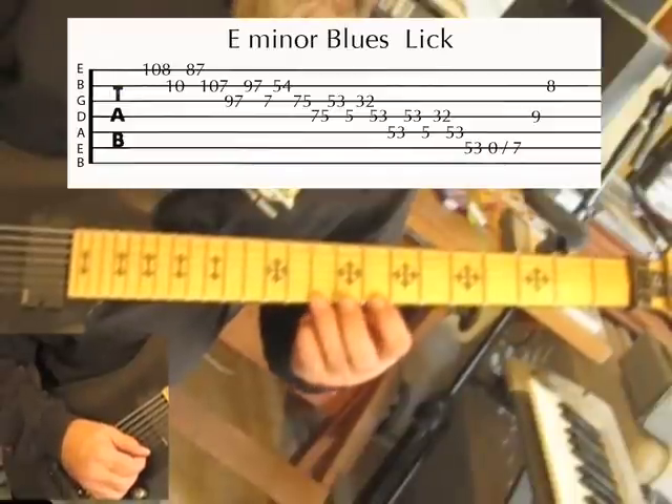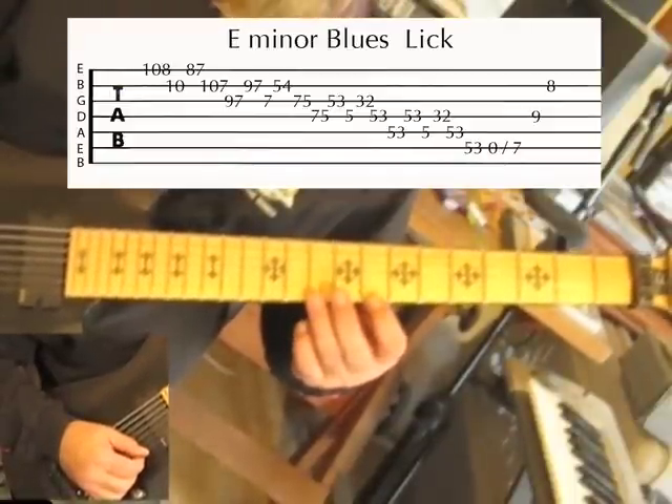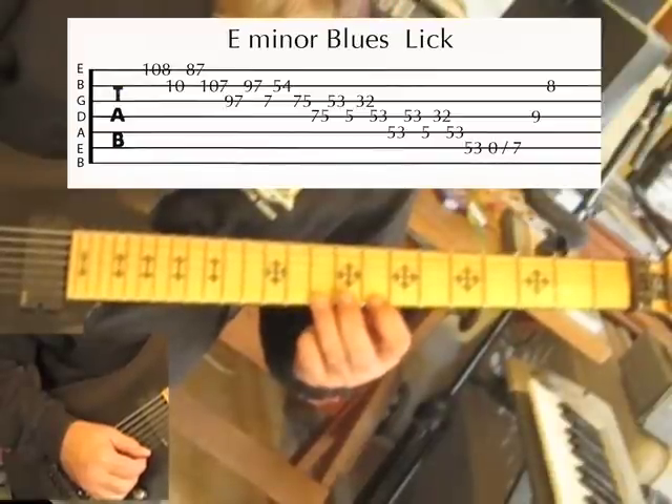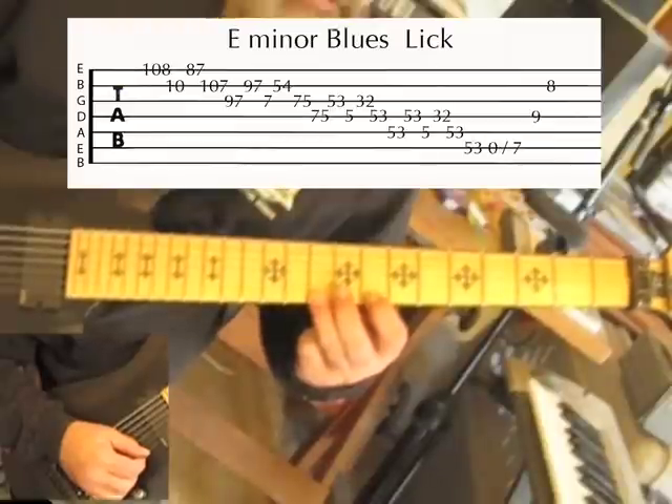How we did that — just pull off your 10th fret. I'm tuned down a half step, so just either tune down or play everything a half step lower.